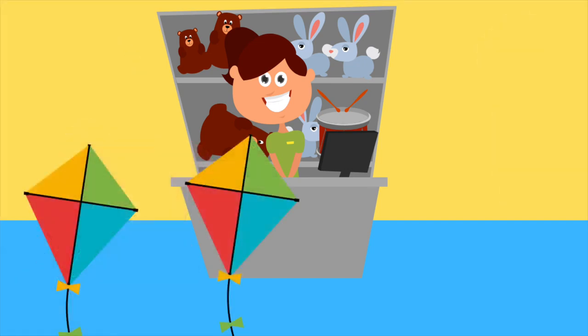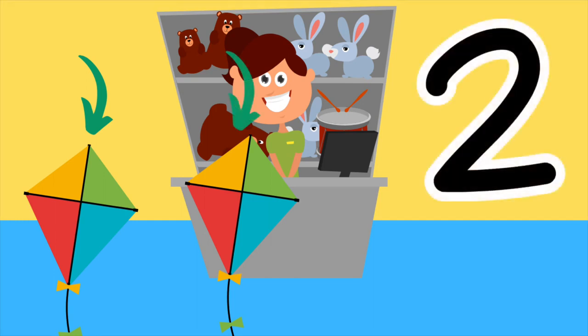Here are some kites. How many kites are there? That's right, there's two kites. One, two. Here is the number two. Draw the number two in the air with your finger. That's perfect.